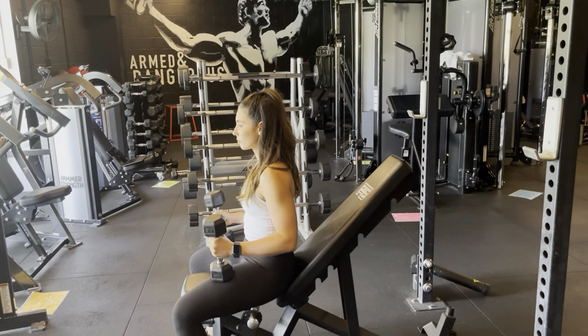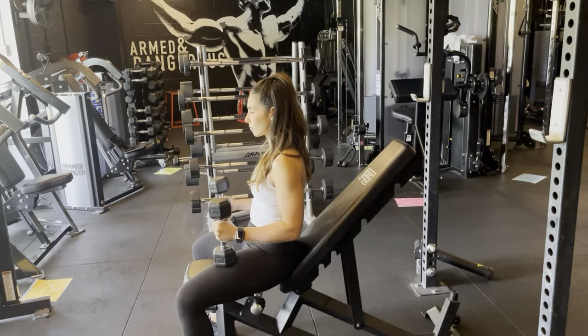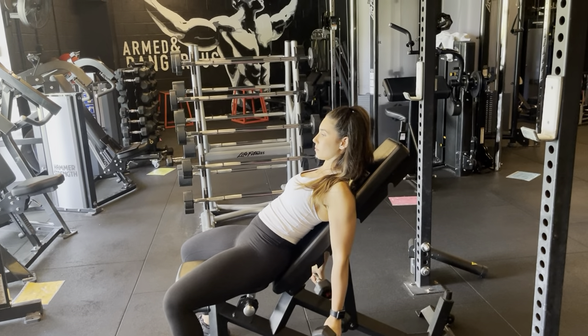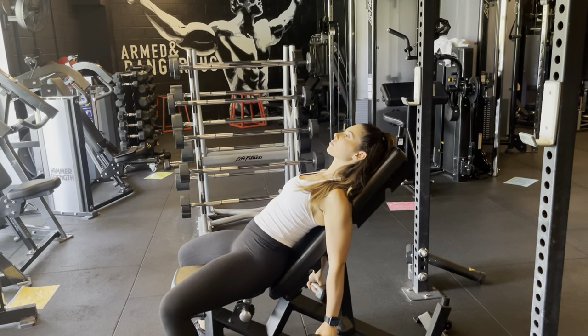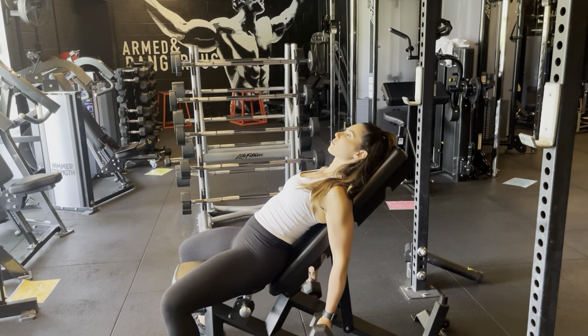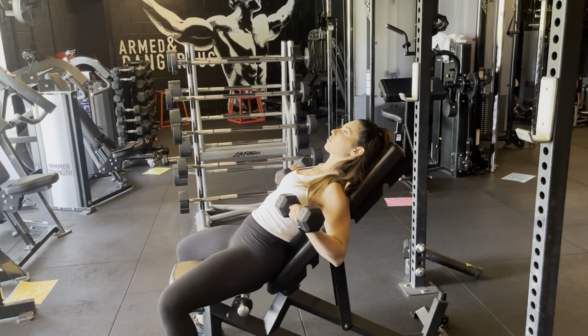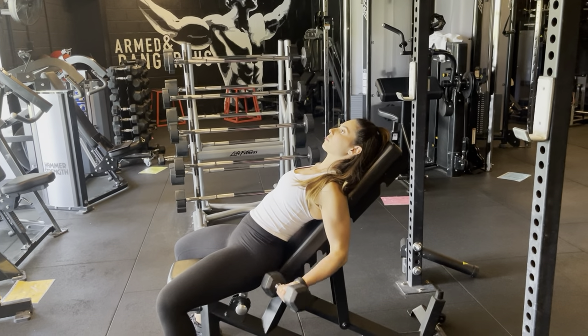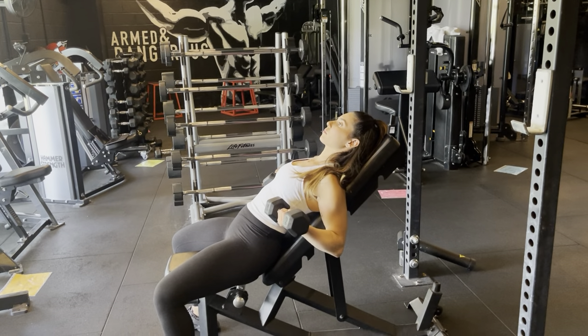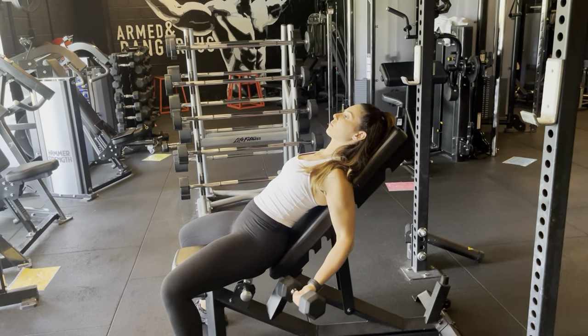Incline bicep curl. Laying back on our incline bench and letting the elbows fall back behind our body. We're going to keep our elbows in that fixed position as we squeeze the dumbbells up, finishing at 90 degrees and then coming back down to the starting position. Focusing on that squeeze at the top and controlled lowering phase.